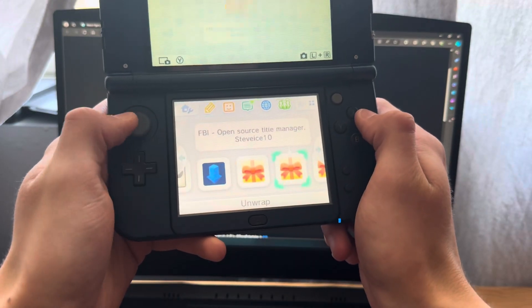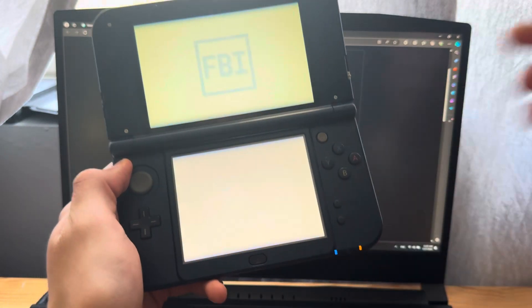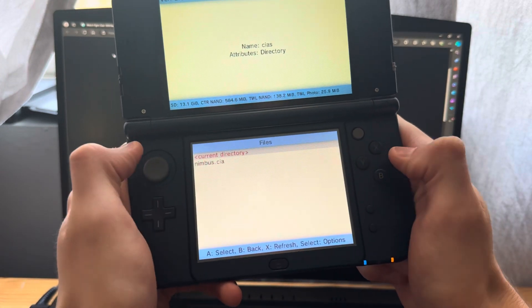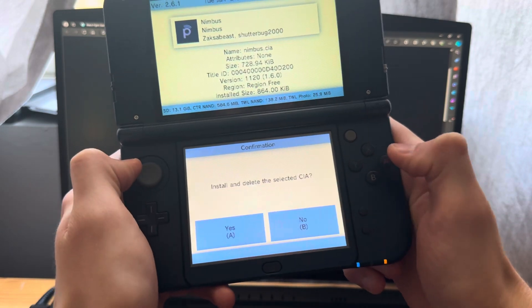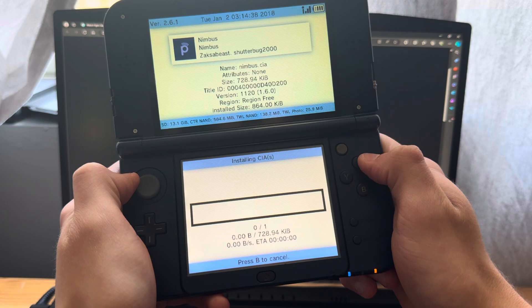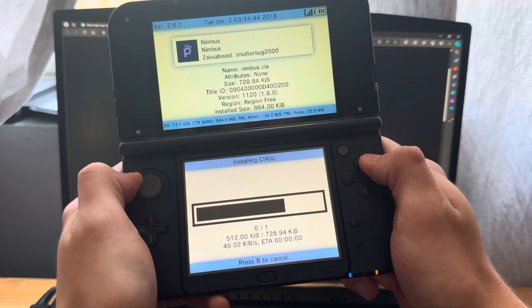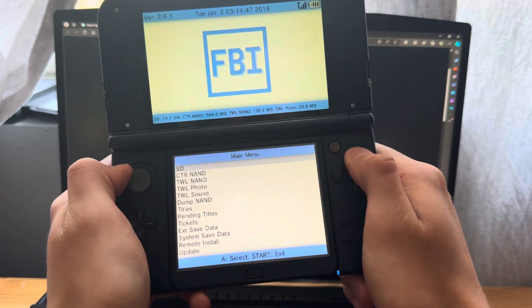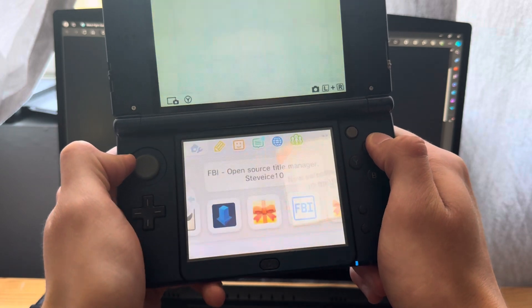Now go into FBI on your 3DS and open it. Navigate to SD, then cias, press A on Nimbus, and select 'Install and delete CIA'. Once that's done, go back to the home menu, close FBI, and open Nimbus.